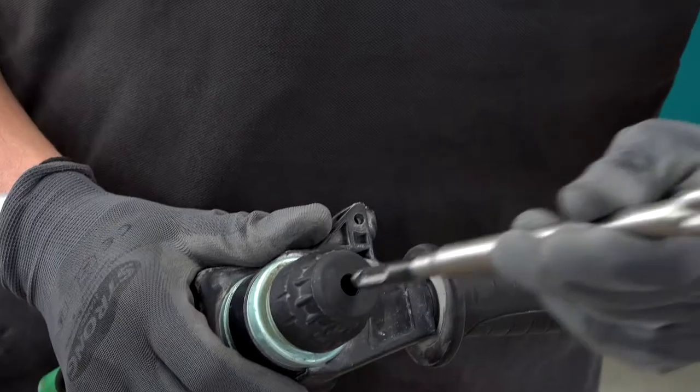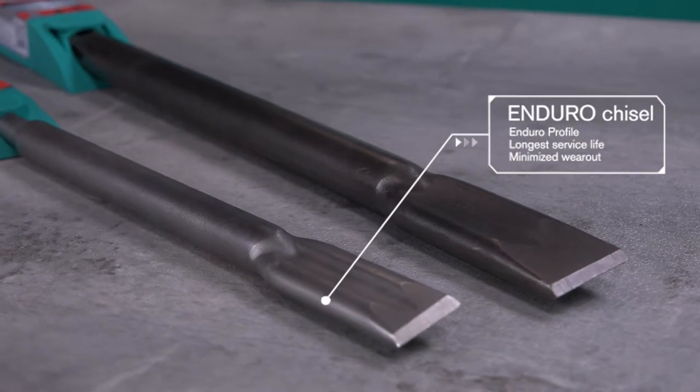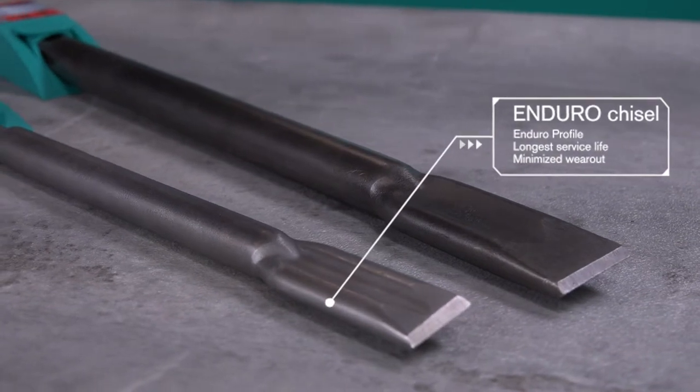What you need is of course a combi hammer and an according tool. I am using our SDS plus enduro chisel, which is available in different styles, and they all have in common that they have a profile tip which will extend the lifetime to the maximum.